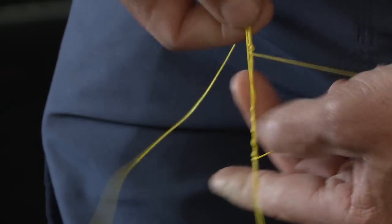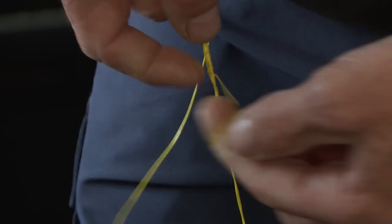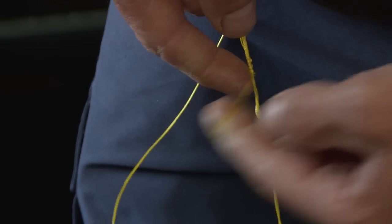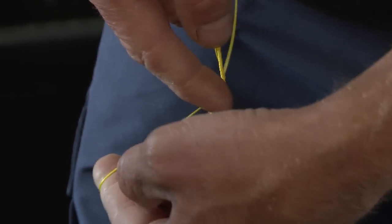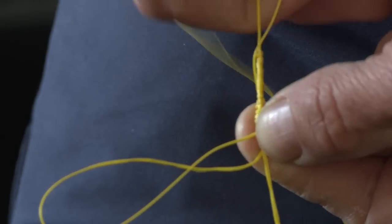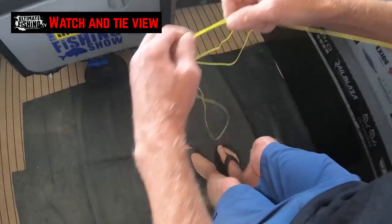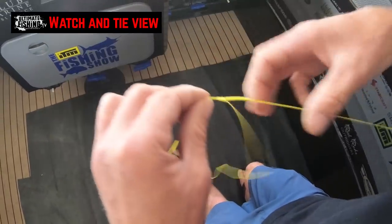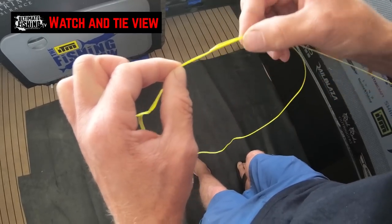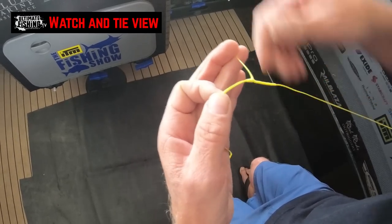You can see there nice and clearly how we twist back up towards that bimini twist section. Lay the tag end flat, and then we're just looping this end of the braid back until we've unwrapped all of those twists that we put on the line. Then we're pulling on the tag end, and you'll see that has not only locked everything in nice and tight and given me my doubled line, but the finishing knot also creates a nice conical ramp. So when that's going in and out of the guides, it creates a nice smooth transition as it comes through the guides.